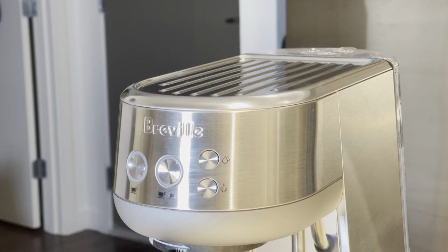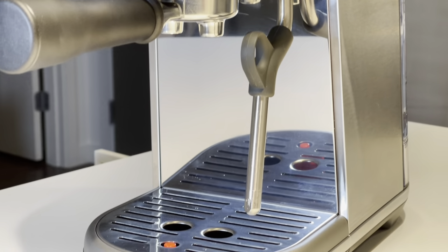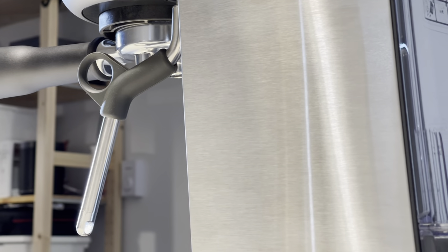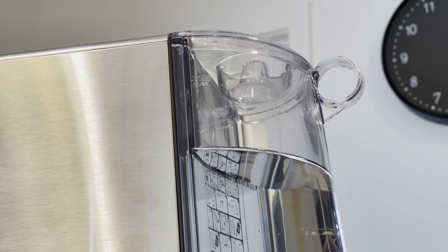Starting off, it's about 12 inches in length, 7 inches across, and about 12 inches in height, so it leaves a very small counter footprint. You also have a full water tank attached on the back that can hold 1.4 fluid liters, which is pretty impressive for something of this size.